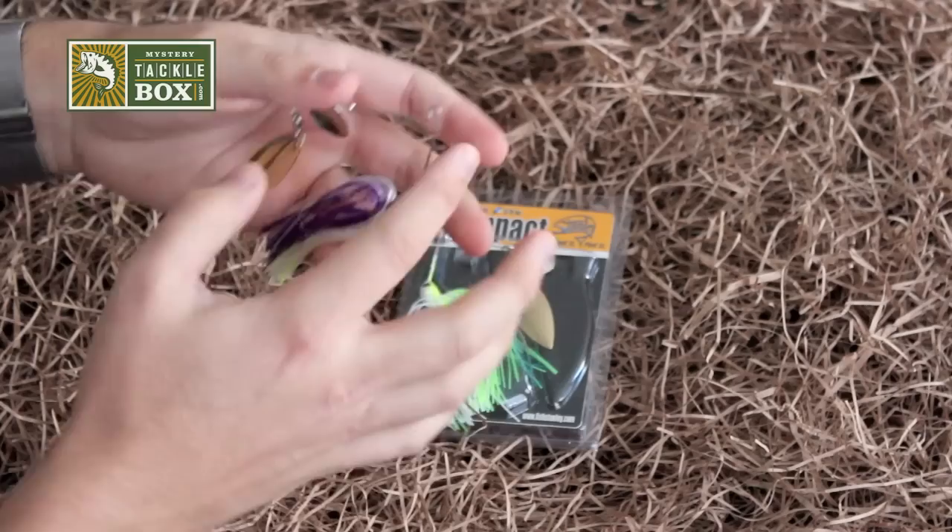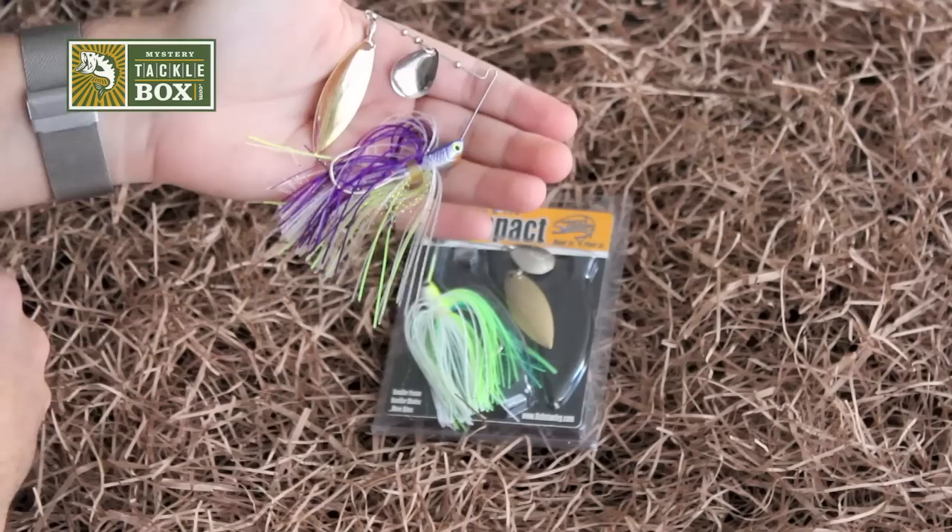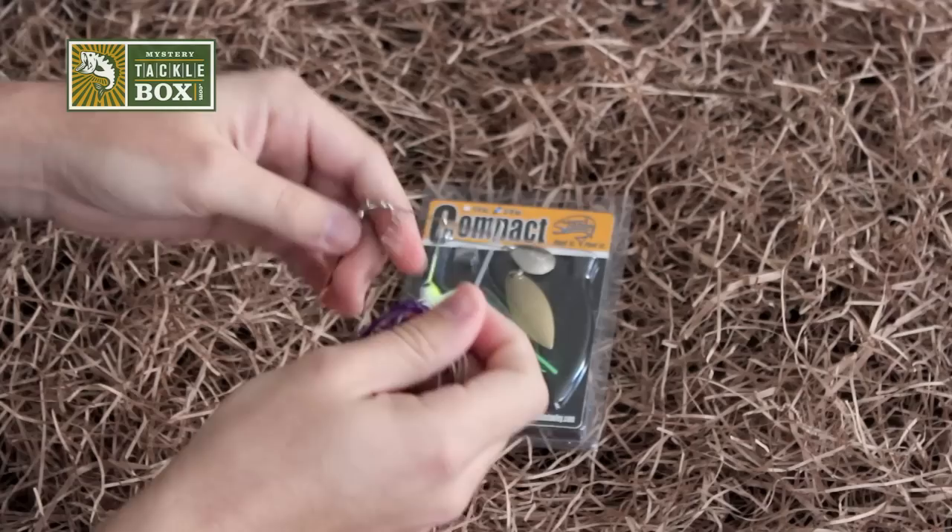Or you can roll this thing off of the bottom. It has a nice contoured lead head so it's not going to hang up on any rocks, logs, or structure across the bottom. And then of course for suspending fish, you count to 5-1000 after you let it hit — that will be approximately 5 feet down — and then begin your retrieve.